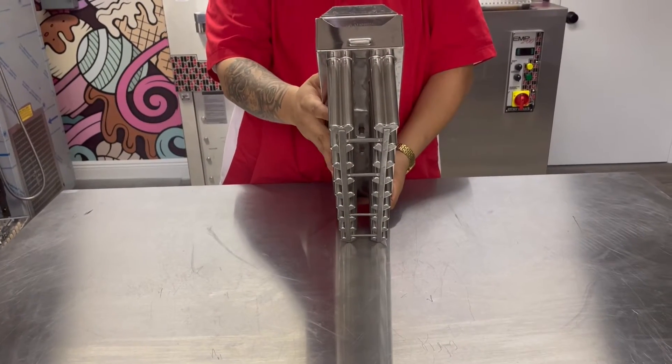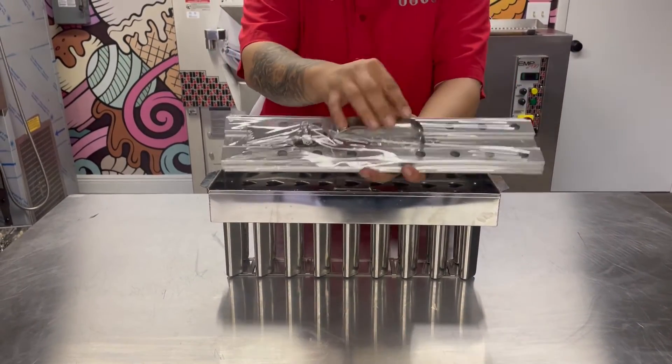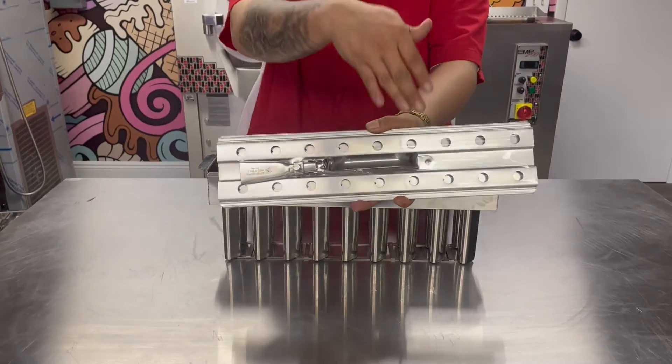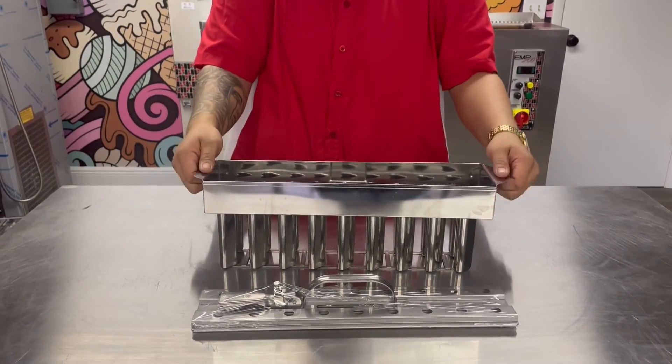This can do 18 cavities or 18 popsicles, with this matching extractor that can easily be adjusted to the size of your popsicle liking, with a stainless steel smooth polish finish and lightweight, ready for production.